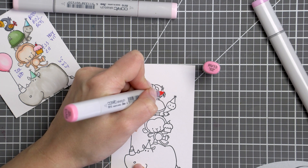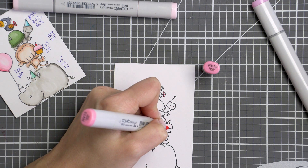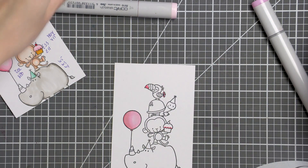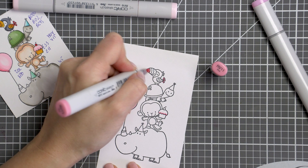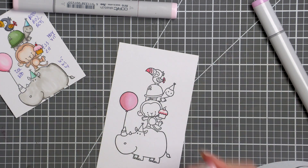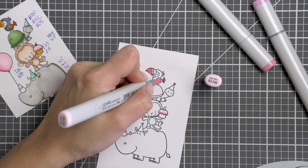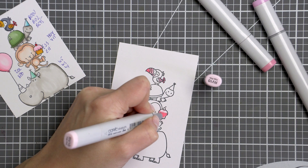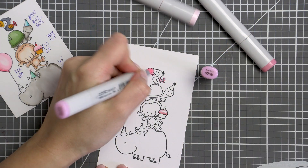I wanted this card to be filled with color, joy and laughter so I opted to use warm soft colors for my project. I started coloring using pink markers and went with RV13, RV11, RV10 and RV00 colors. I typically like to color with the darkest color and then go to my medium and then to the lightest. If needed, I go back to my medium and darkest color to intensify the shadows.